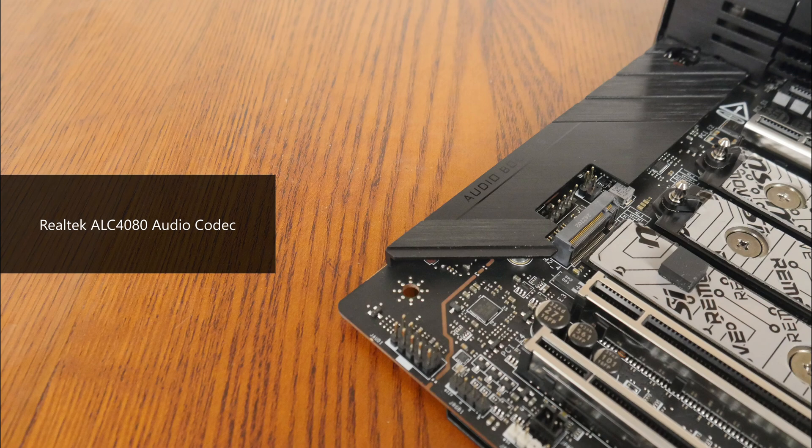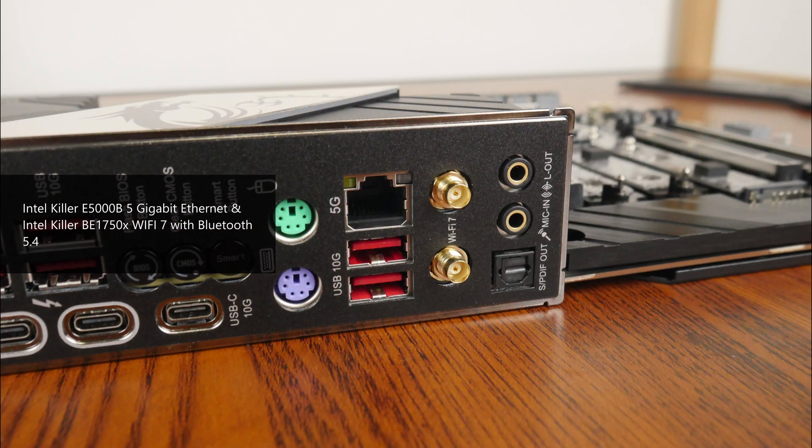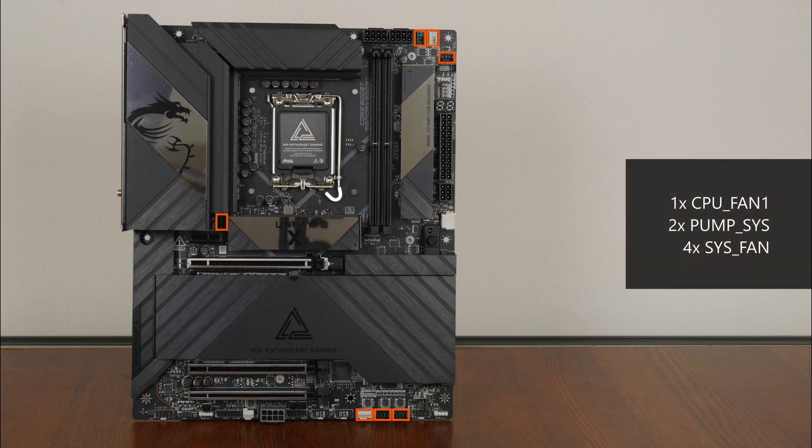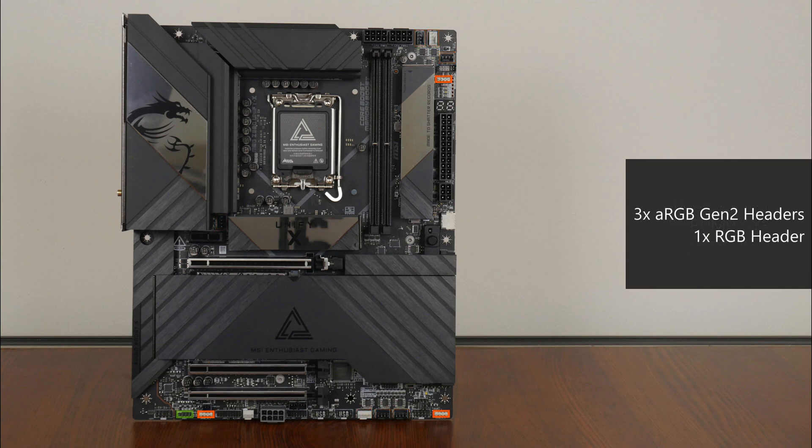For audio, MSI has included a high-end Realtek ALC4080 audio codec. In terms of wired internet connectivity, the MEG Z890 Unifi-X comes with 5Gb Ethernet courtesy of an Intel Killer E5000B LAN controller, while Wi-Fi support is courtesy of an Intel Killer BE1750X Wi-Fi 7 module that supports the 320MHz channel and also serves up Bluetooth 5.4 support. In the cooling and RGB departments, the board comes with 7 fan headers, 3 Gen2 addressable RGB headers, and a single 12V RGB header.